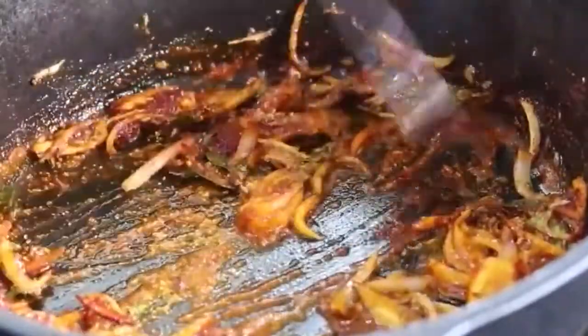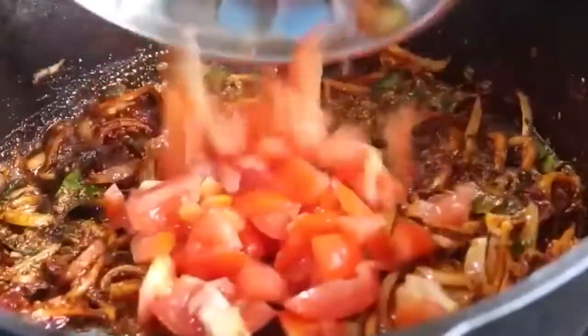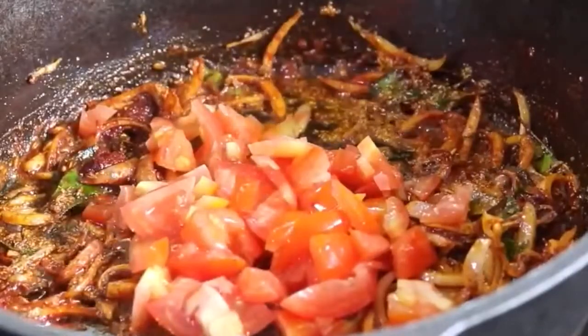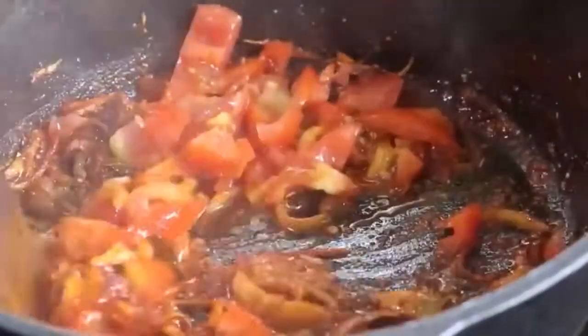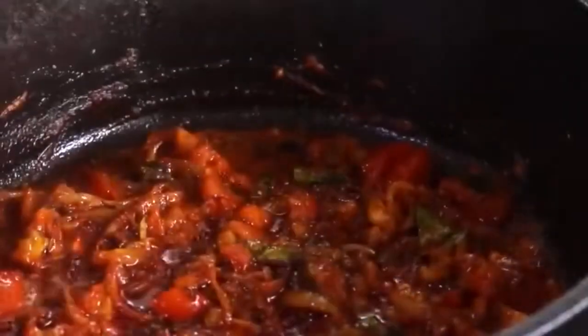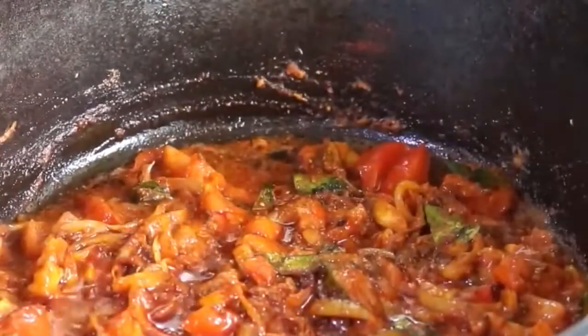Give this all a mix and allow the spices to sauté on low flame for about a minute so that the raw flavor of the spices is diminished. Add in the chopped tomatoes and 2 tablespoons of water to help the tomatoes cook. Add in pink Himalayan salt as needed, mix well, cover and let the tomatoes cook for about a minute or two on low flame.